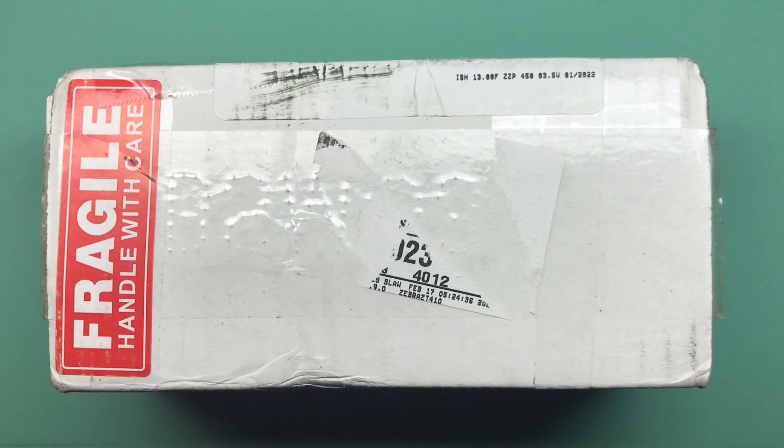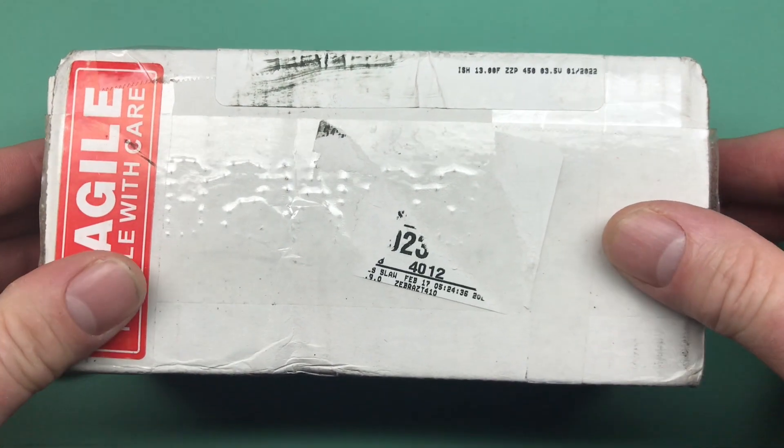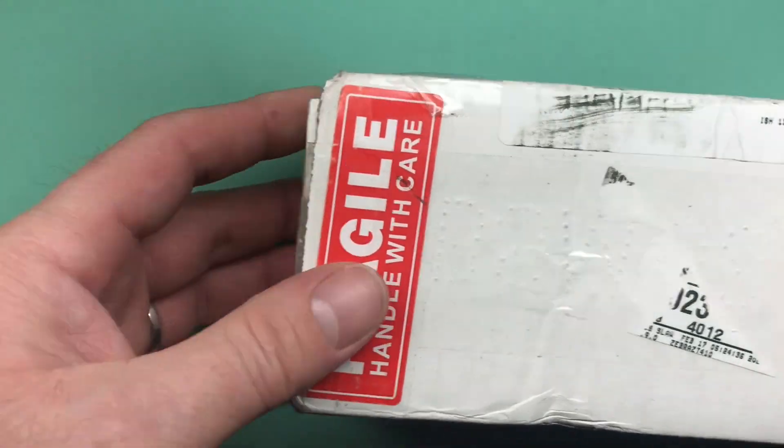Okay, Scott, your box has arrived, so I'm going to go ahead and get things unpacked and we're going to have a look. I'm just going to cut into it off camera.